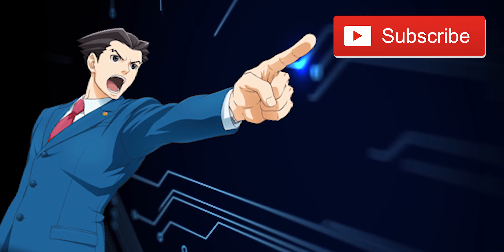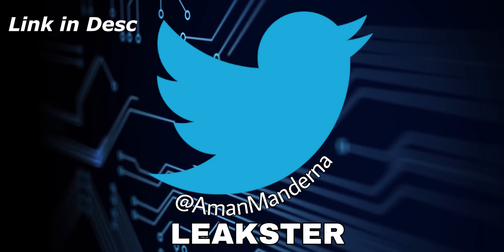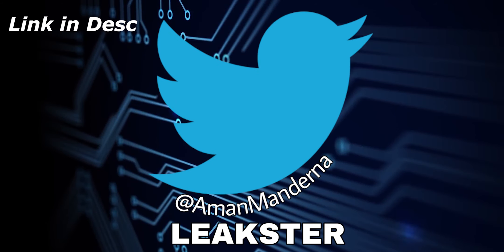Do subscribe to the channel for more similar videos, hit the like button if you enjoyed. You can also say hi to me over on Twitter, and guys, thanks a lot for watching.